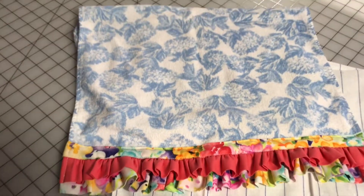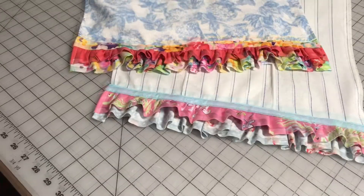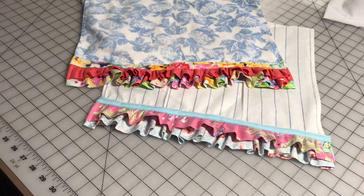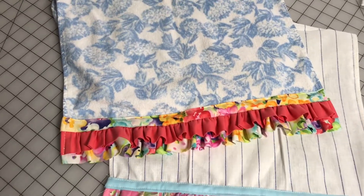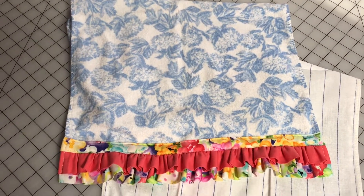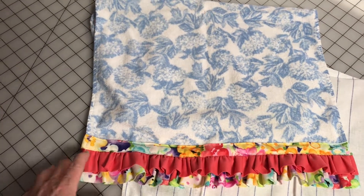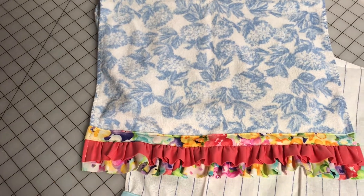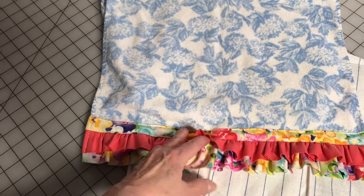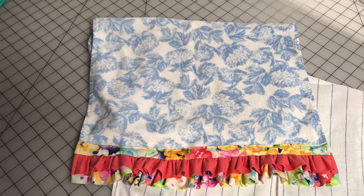Our finished product! This one here in the pink and blue was my practice piece. But that's a pretty nice looking towel, if I do say so myself. Like I said, if you want you can use ribbon here — you don't have to use the fabric. I just wanted it to match these ruffles down here, it's the same fabric with the flowers. That's a nice addition to your towels and your kitchen if that's what you want.